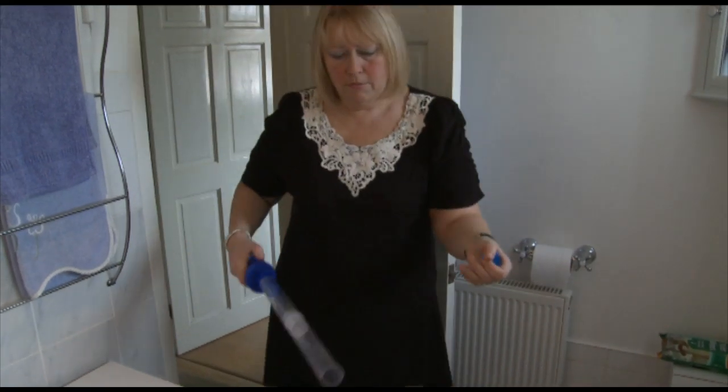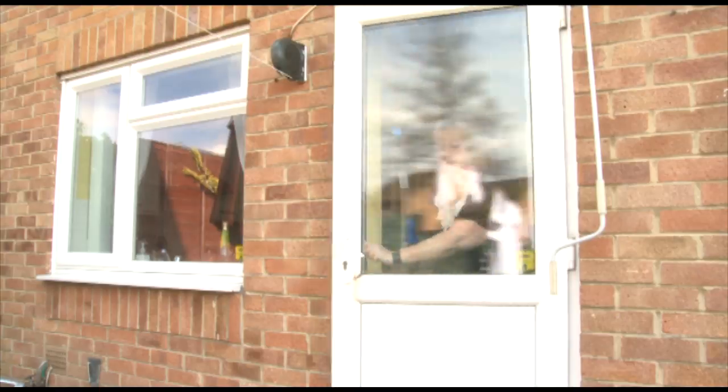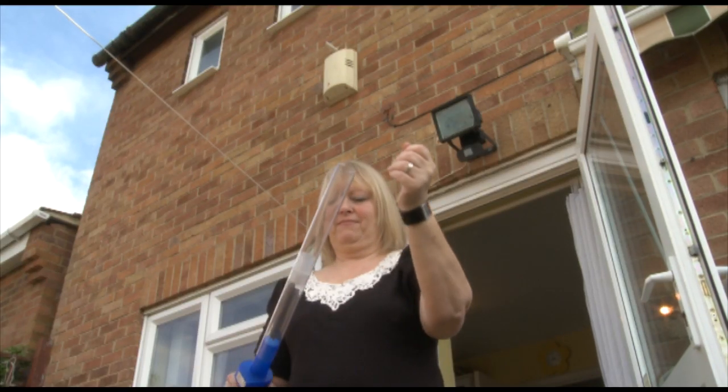Simply point it at the creature, hold the end an inch or so away and press the button. Put the cap on the end of the tube, step outside or open a window, take the cap off and tip the Bug Buster upside down.